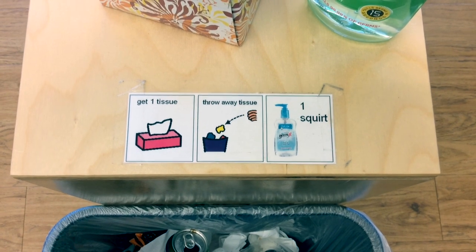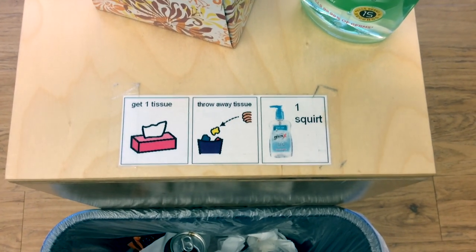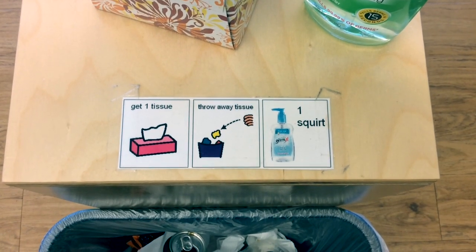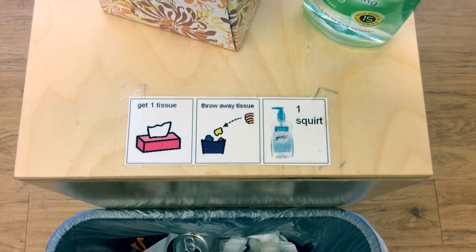Let's review. First, you get a tissue. You blow your nose, and then you throw away your tissue. Last, you get one squirt of magic soap. You can do it, too.